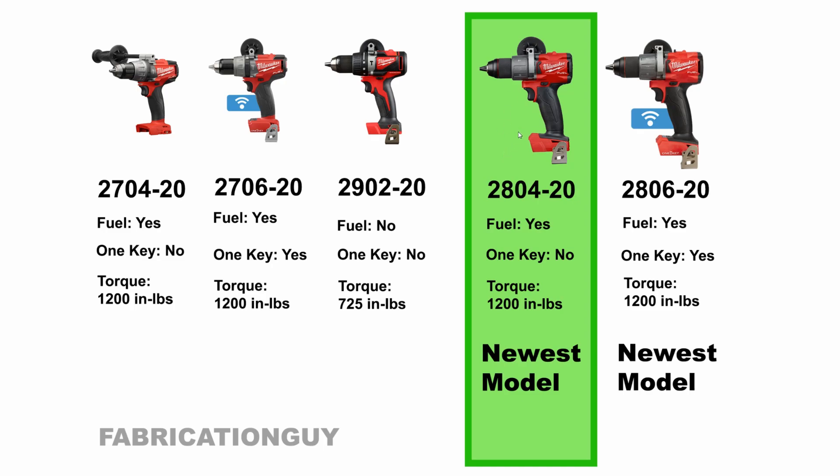Looking at the comparison chart here, the first two — the 2704-20 and the 2706-20 — both of which are still on Milwaukee's website, are generation two. The newer models shown here are generation three, the newest models. They have extra features like a full metal chuck and some notable differences worth the investment. Cross the generation two off your list — if you find them for sale, they're often the same price as generation three, so stay away.